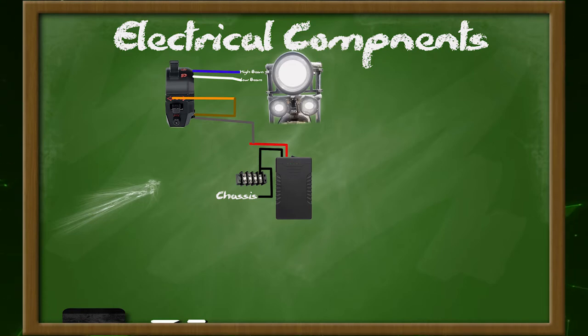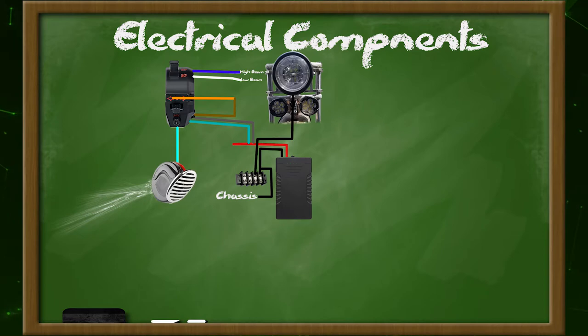Moving on, the horn is pretty self-explanatory. I connect the feed to the power, then go from the horn switch to the horn. The main reason I grounded the chassis was to be able to ground the horn through its mount, which didn't work, and I wound up grounding it to the chassis with a wire.